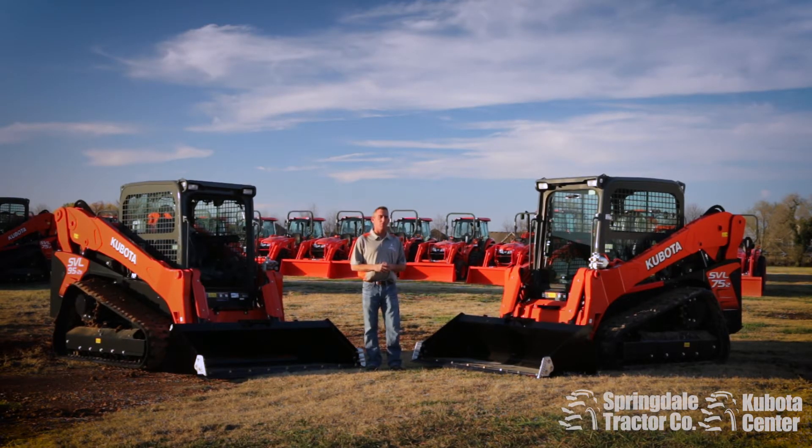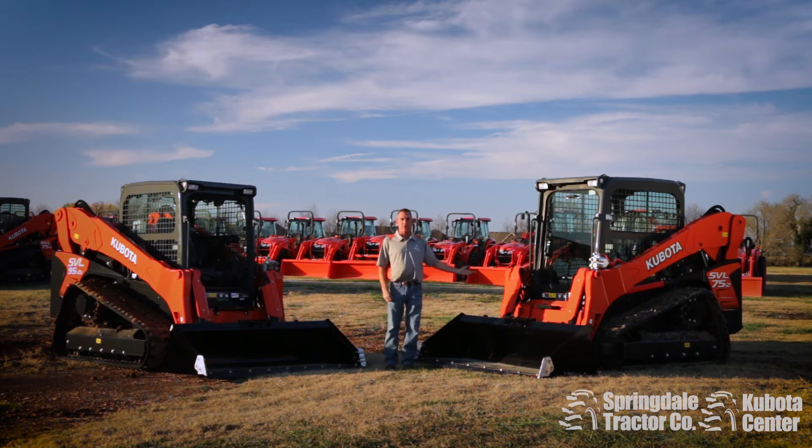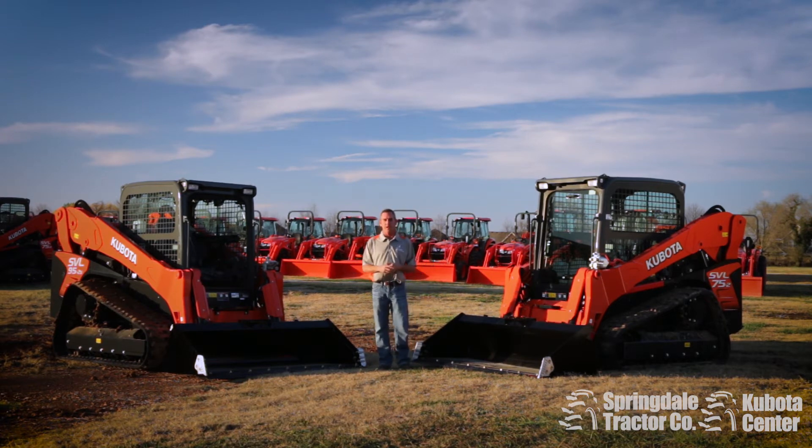I'm Ricky Yarbrough from Springdale Tractor. Today we are going to be discussing the differences between the SVL 75 and the Kubota SVL 95.